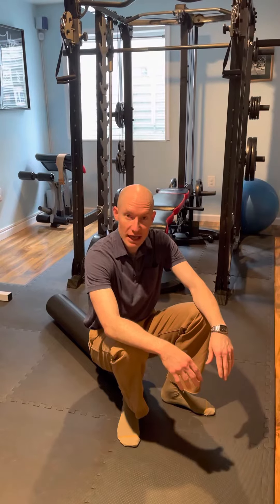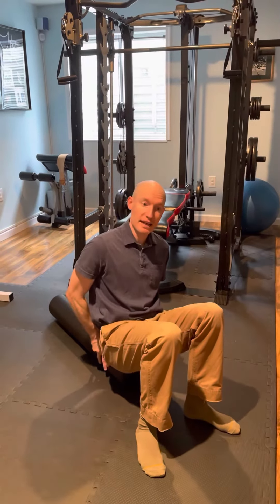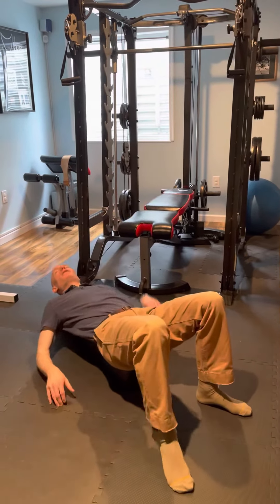What I want to demonstrate right now is a balance stabilization exercise on the foam roller. For somebody looking for a more advanced core strengthening exercise, this could be one for you.